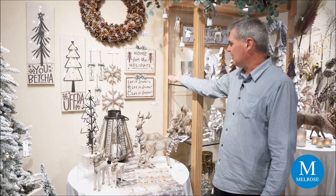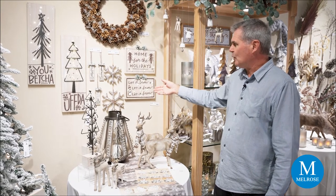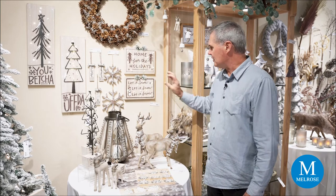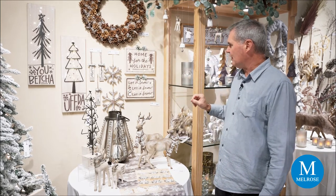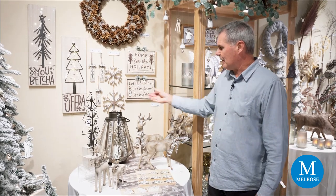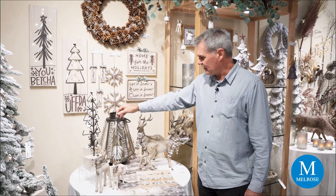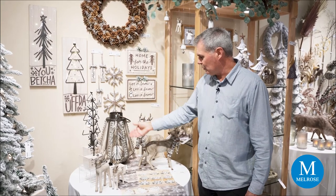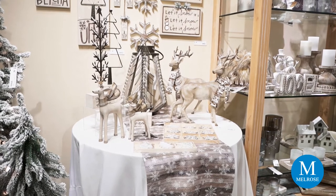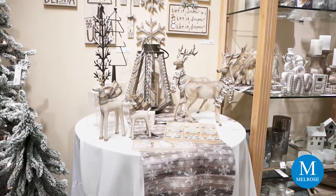We also have some signs over here that are the same. Coordinating ornaments feature the wood with trees and a little bit of frost or washed effect that gives it that worn look or winter effect. Some of the metal trees with rice lights — or fairy lights as some call them — weave through the branches to help the table come alive and add a little light to your landscape.